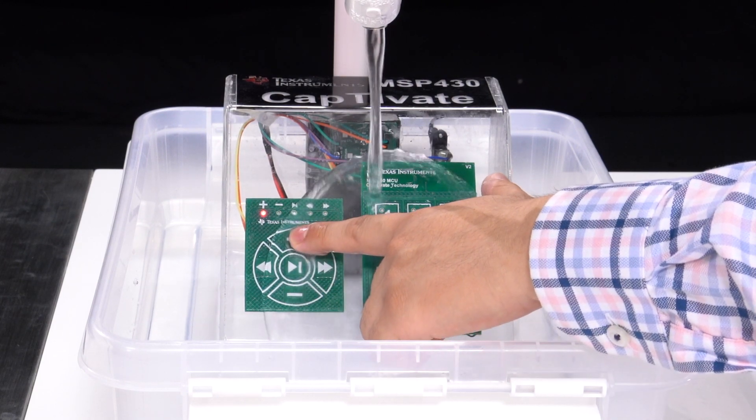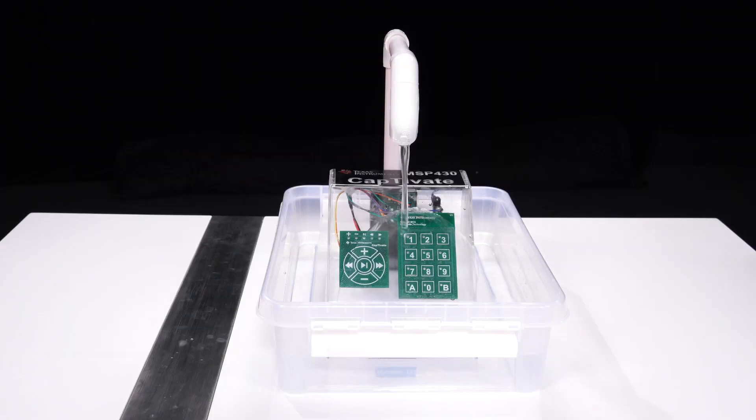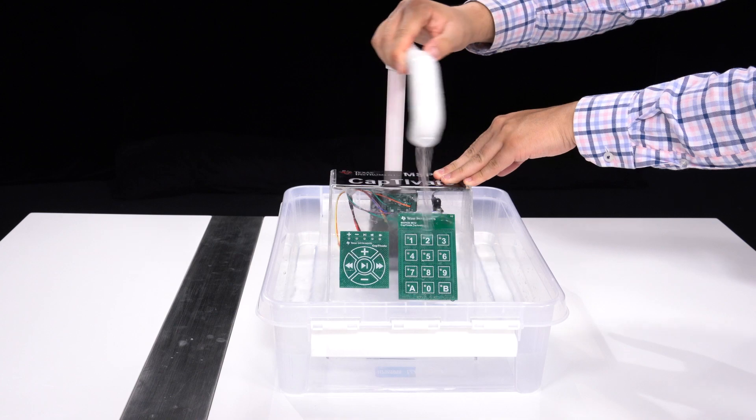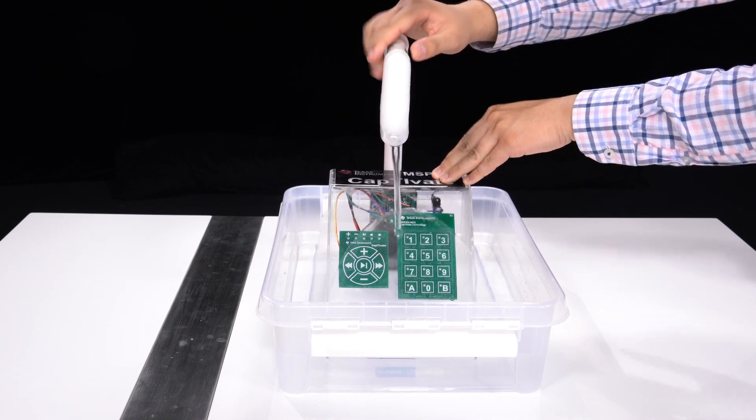The touch is still registered when moving the faucet left to right, or with moisture on your hand.